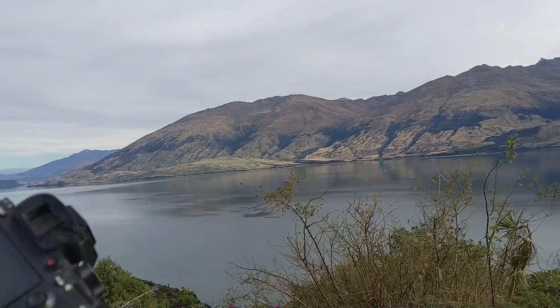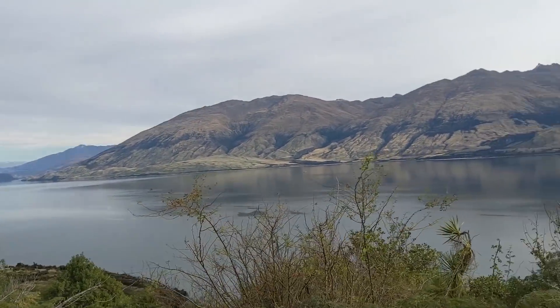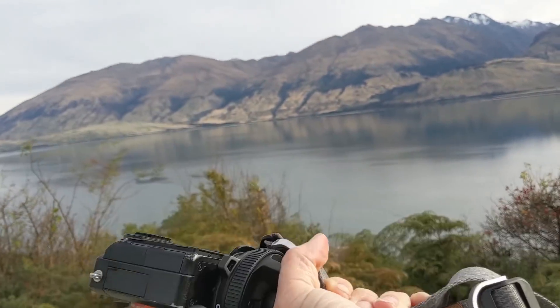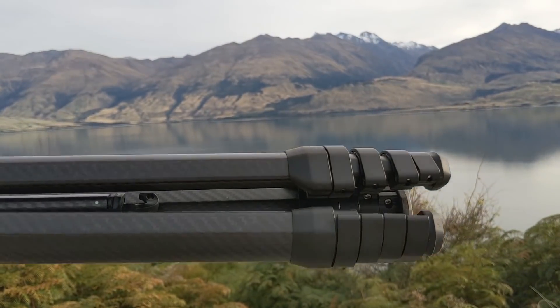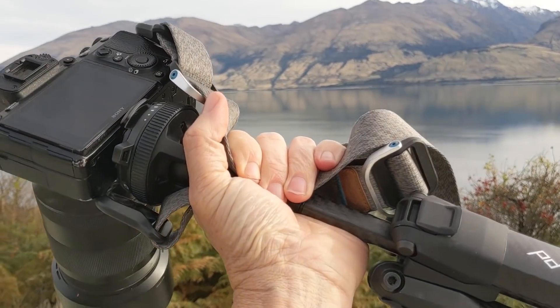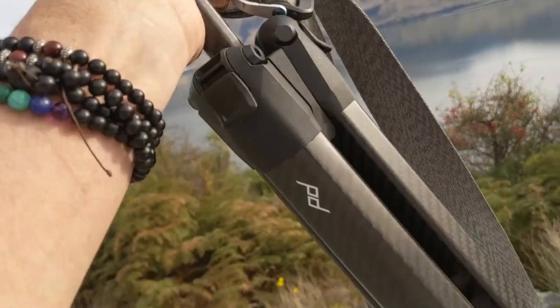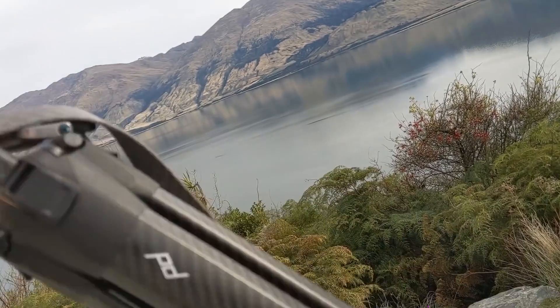We just crossed an area on the southern island of New Zealand called the Neck. If you want to see how I carry it when I'm walking around and it's collapsed — just kind of like this. I kind of hold on to the neck right there. Feels really good. It's really light, much lighter than my other one.